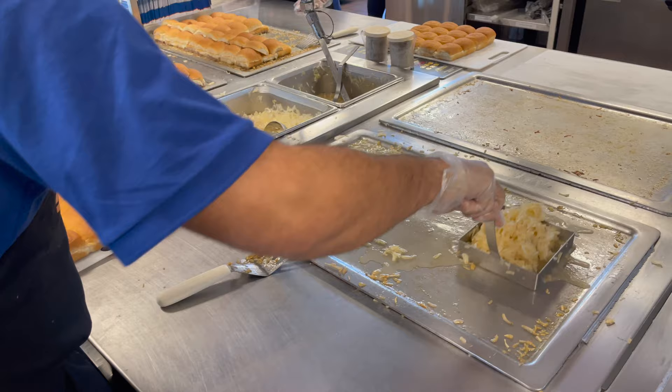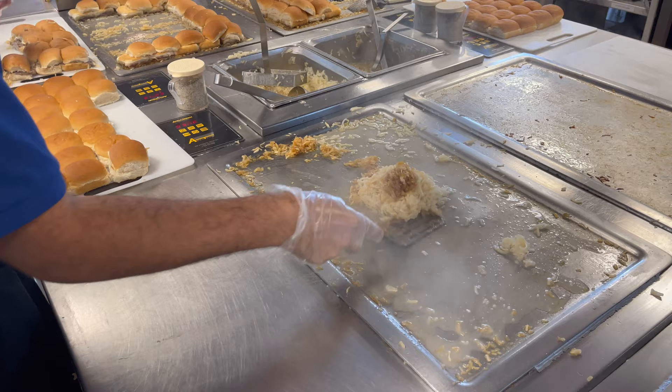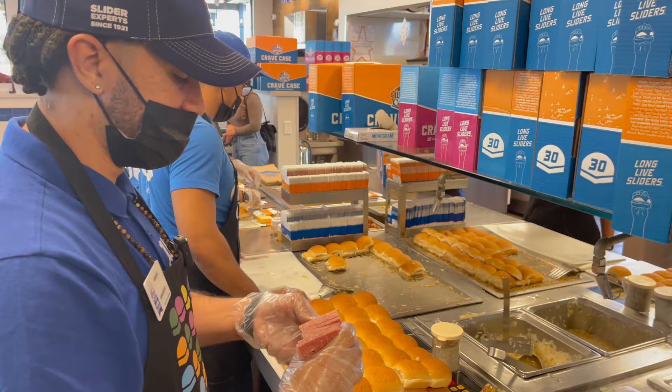The first step is to spread onions out across the grill evenly. This is no ordinary grill — it's a smart grill, so it senses when the cold onions are added and starts warming up to the needed temperature.